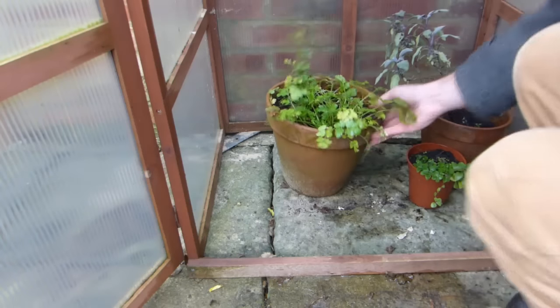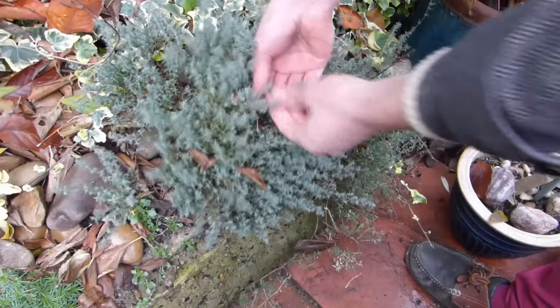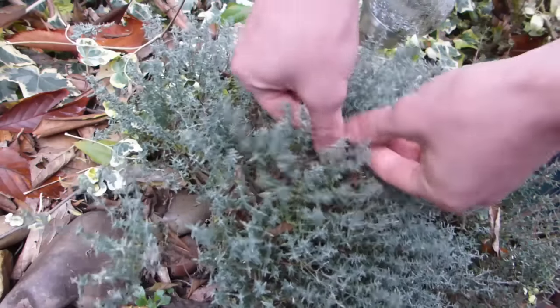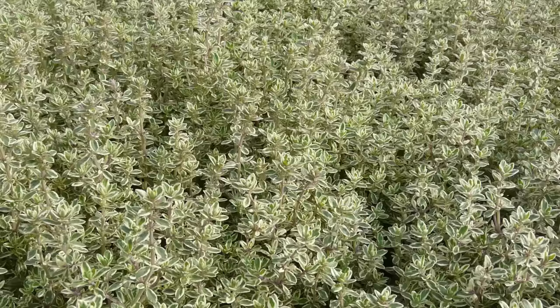You could also move containers under cover, for example into a greenhouse. Above all, remember to pick and enjoy your herbs regularly. Herbs actually benefit from regular picking and will produce lots more shoots in response. It's a win-win situation.